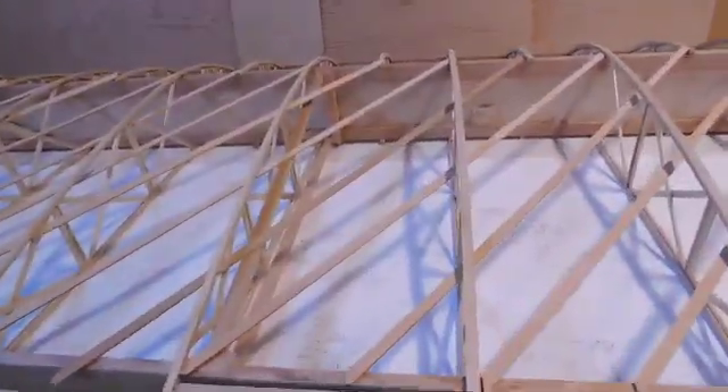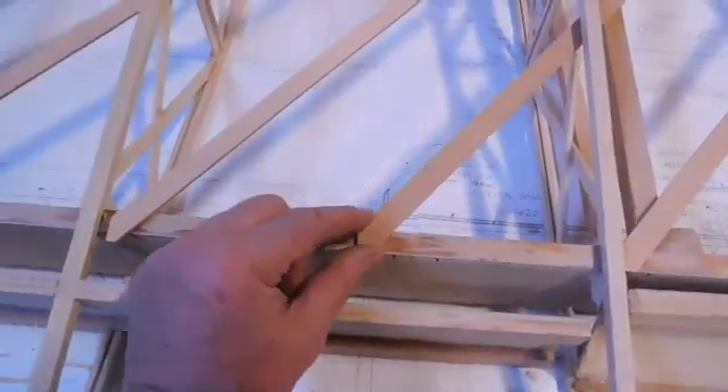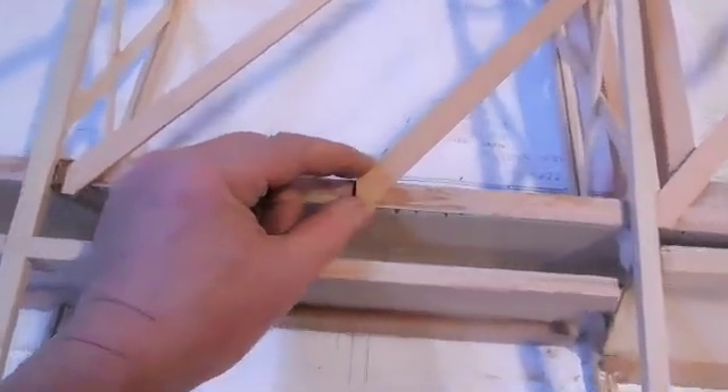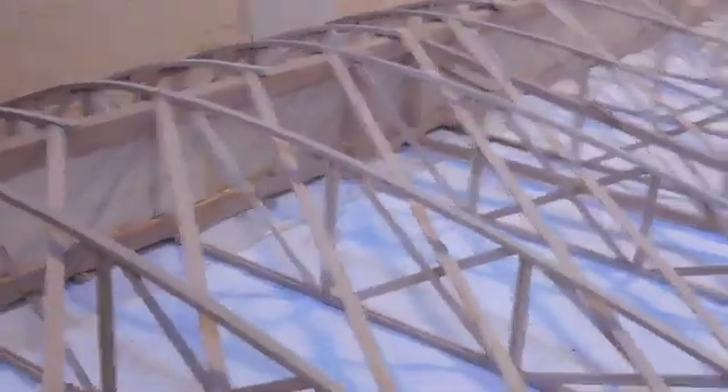Not much to say about that — just a lot of little cuts to make to get it to fit just right in there. I'll start gluing them up and clamping them into position. That'll be the job for today.